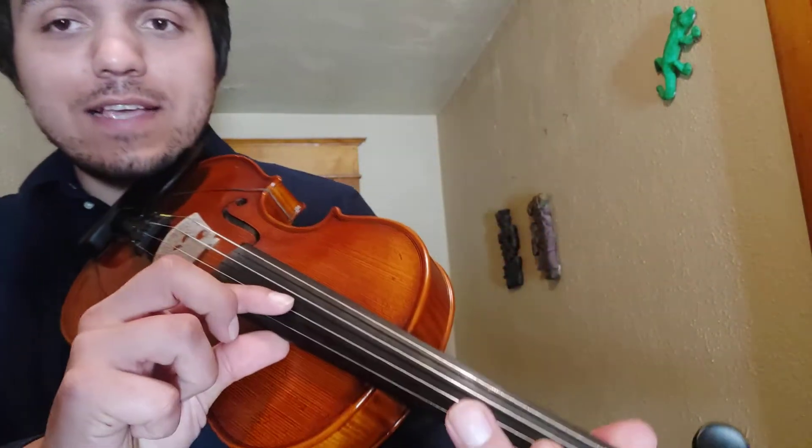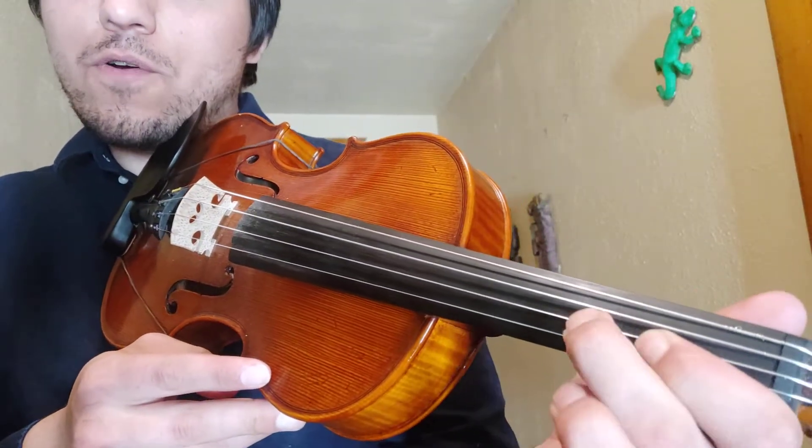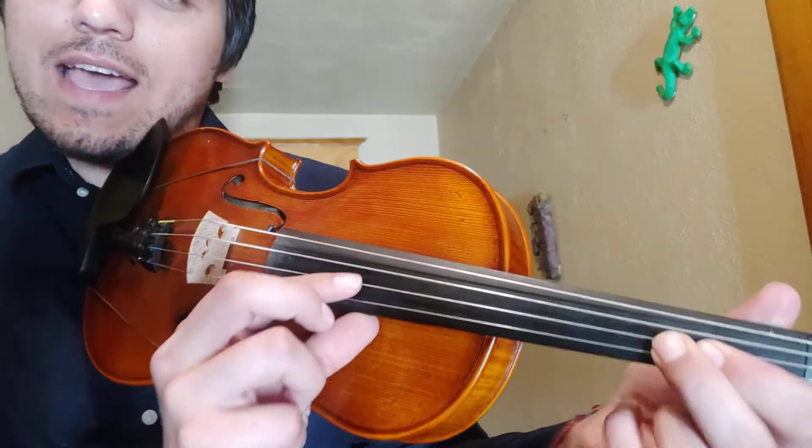Just like how we did our low two, or second finger F natural for cellos, the same thing is happening on our A string. So now on our A string, if we have our low two, second finger for cellos, this is C natural.